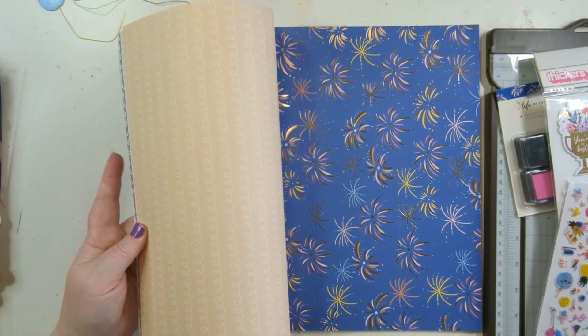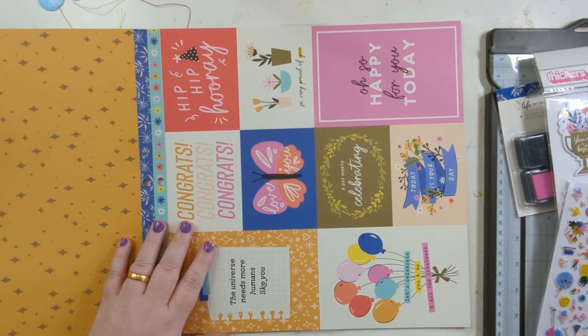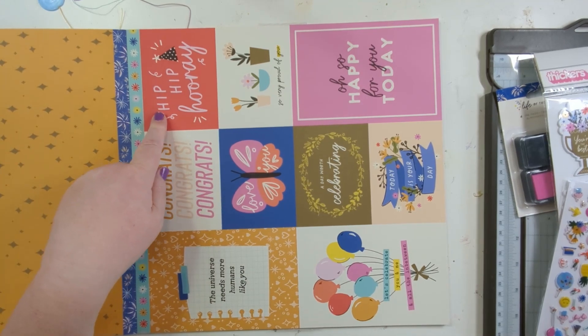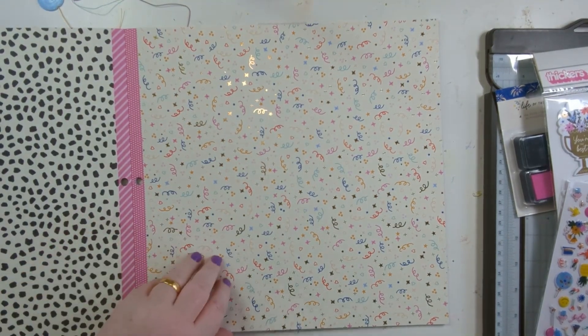Loving that — nice bit of peach. Love that, I just love it, oh I think it's fab. Now you see that bright red — that's gonna do well for his Mickey Mouse birthday. Yeah, I like that.